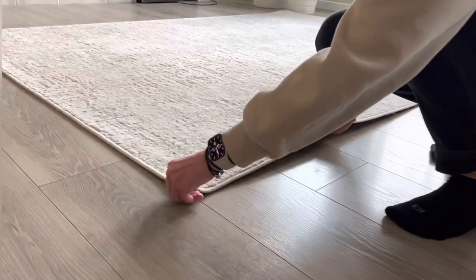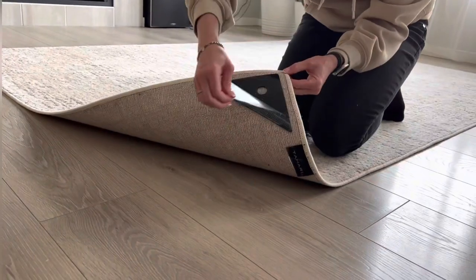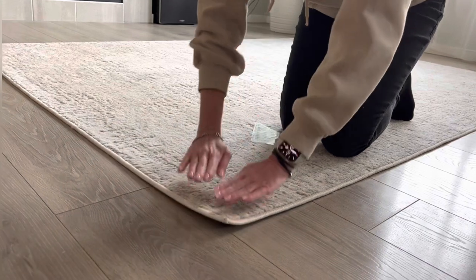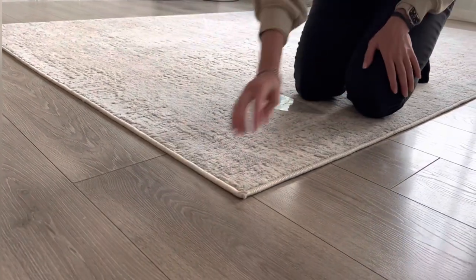Position the mat on the right spot and remove the remaining film for each corner at a time. Use your body weight and apply pressure for better results.